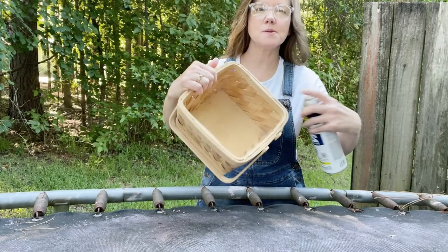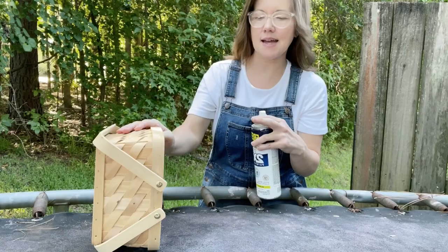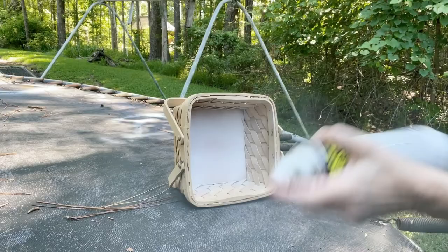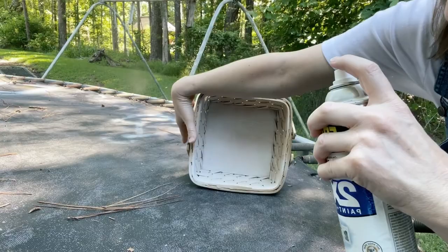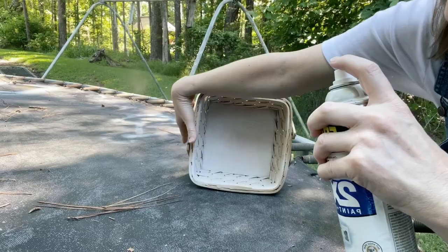I like to start with the inside of the basket. I'm going to paint across the bottom and the sides, and I'll basically just sit it up on its side while I'm doing that. Now I'm going to let this dry for about five minutes and then I'll come back and do a second coat.